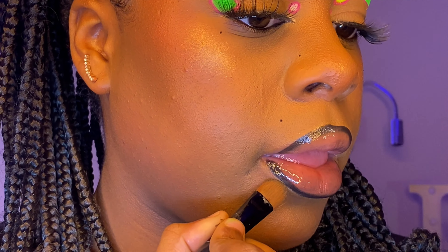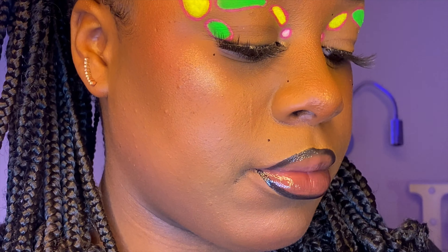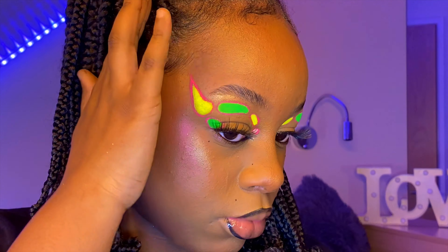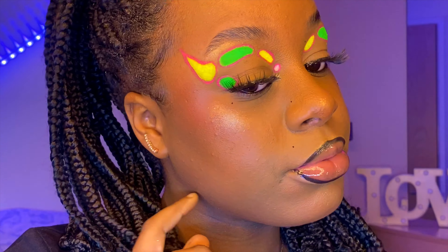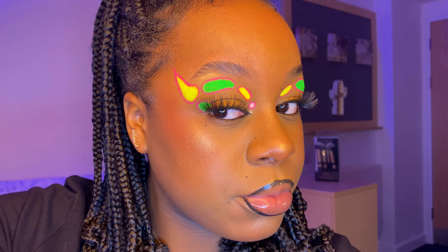I always feel like the bottom lip looks scruffy so I just clean it up with concealer — look how clean and sharp it looks after! I hope you guys enjoyed and I'll see you in the next one, bye!